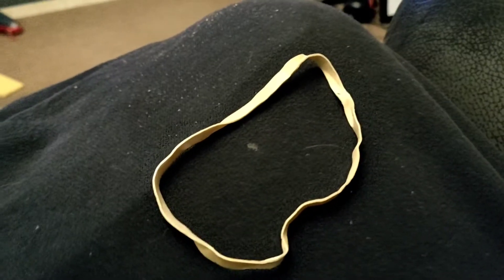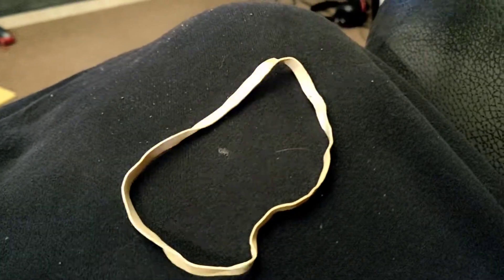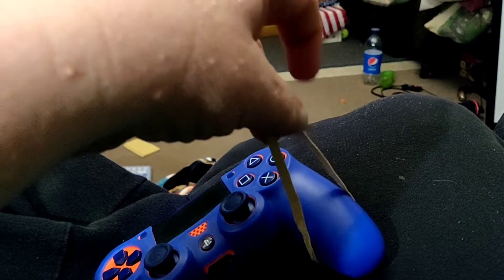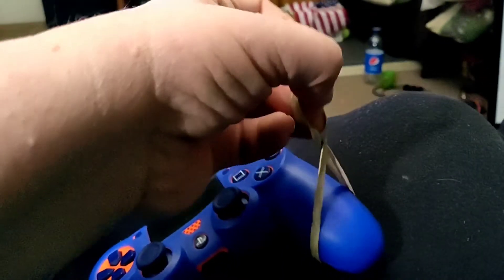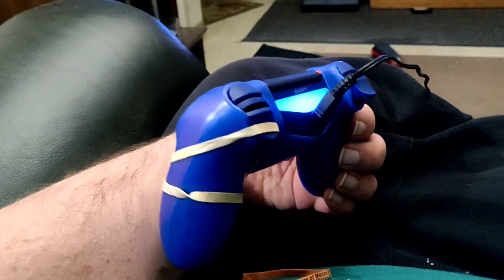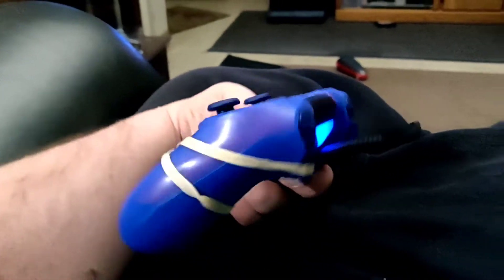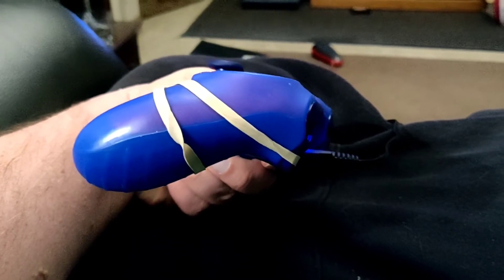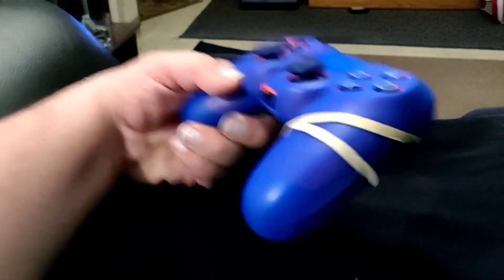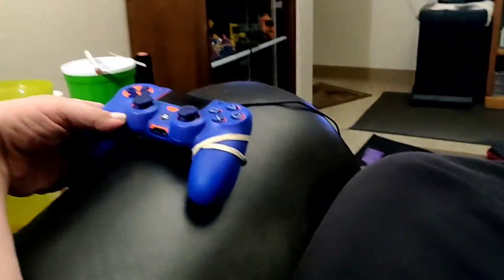Step one: you need a rubber band. Step two: start by putting a rubber band like this, wrap it around. When you do wrap it around, wrap it around like this — it's pulling on R2. Wrap it around the controller and set your controller to the side.